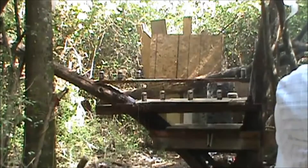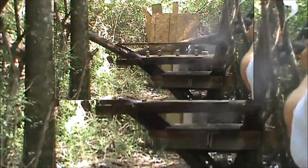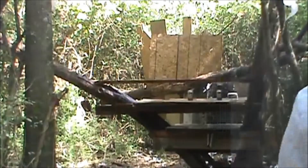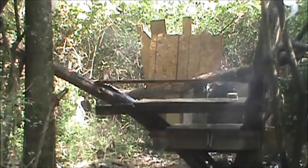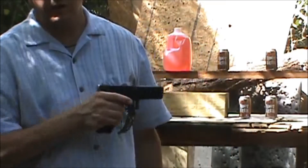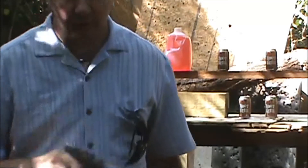We've got the Glock reloaded, we're gonna shoot a few more rounds through it. This time we're gonna shoot that block as well that's back there, so see what kind of damage 45 ACP 230 grain rounds will do to it.